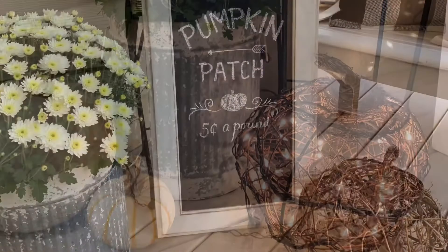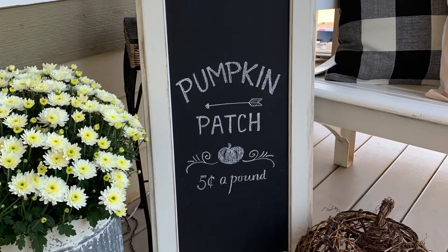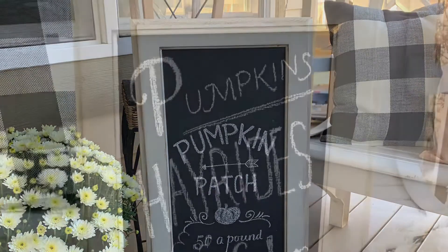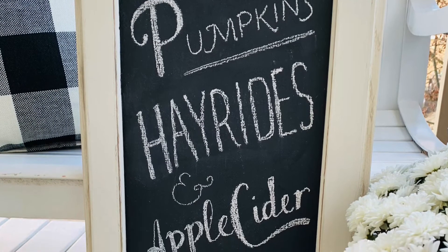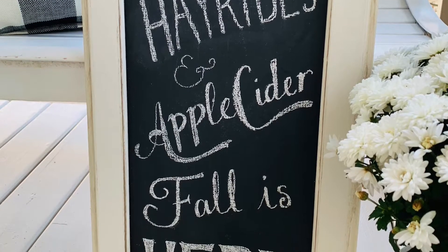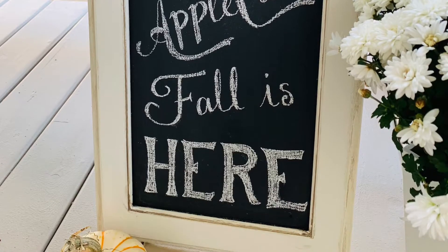I put some other cute little white pumpkins next to it to decorate for the season. This is a really cute chalkboard that I made — I'm going to show you in another tutorial how to make this homemade chalkboard and how to write on it so you can switch it up for different seasons. Here's another picture of the same chalkboard done up the year previously with a different chalk design for fall, and it normally hangs adjacent to my bench next to the front door.